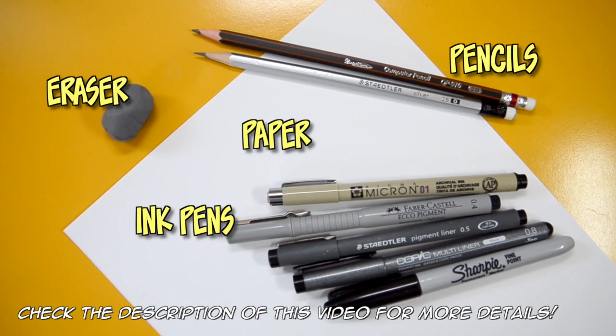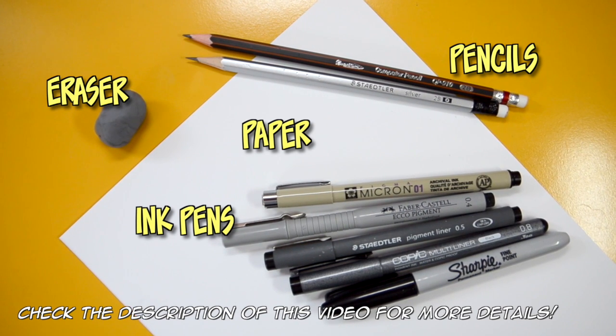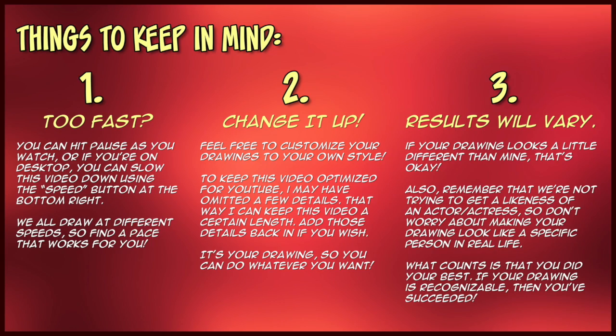Are you guys ready to draw? Here are the tools that you're going to need for this tutorial. If you want more information about my art tools, I have a list in the description of this video. There are three things to keep in mind as you're watching this video — if you're a subscriber you already know the drill, but if not, you can pause now to read the list of things you should know before you begin. Grab your drawing tools and let's get started.